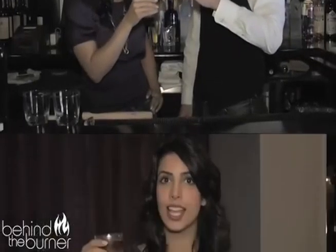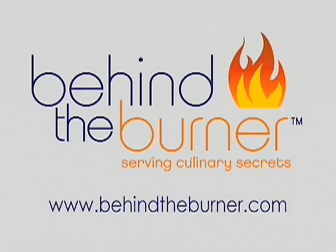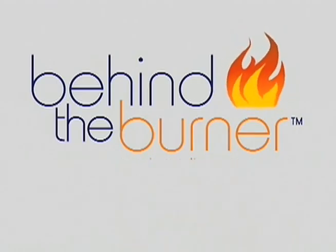Thanks for having us. Stay tuned to Behind the Burner, where we give you the tips, tricks, and techniques that are lighting the culinary world on fire. For the recipe, Q&A, photos, and more, visit BehindTheBurner.com.